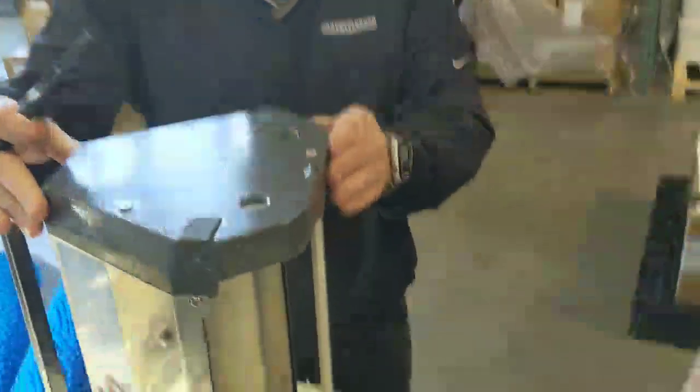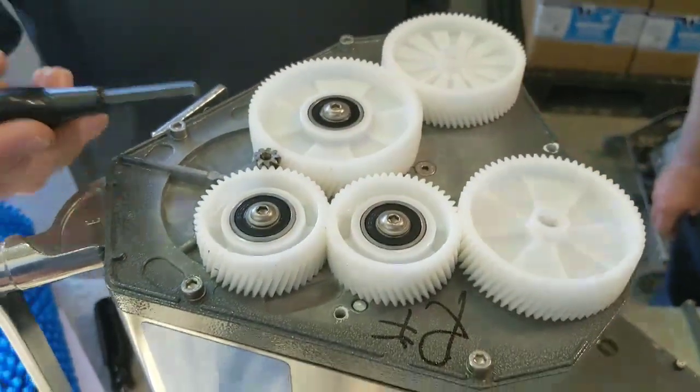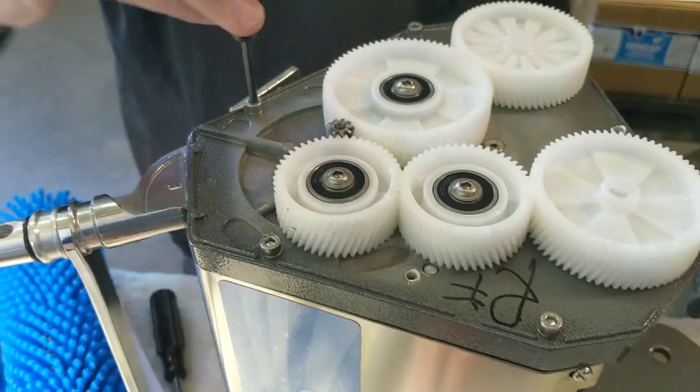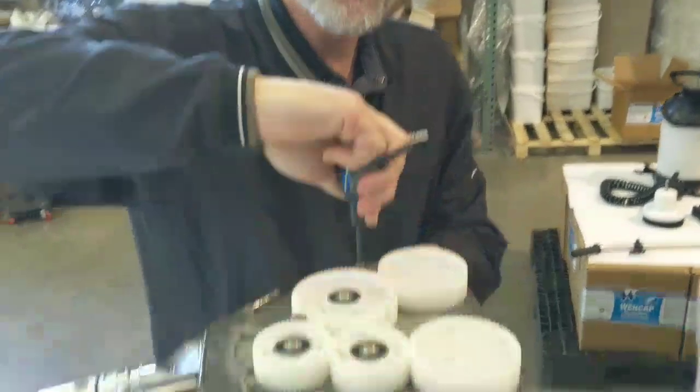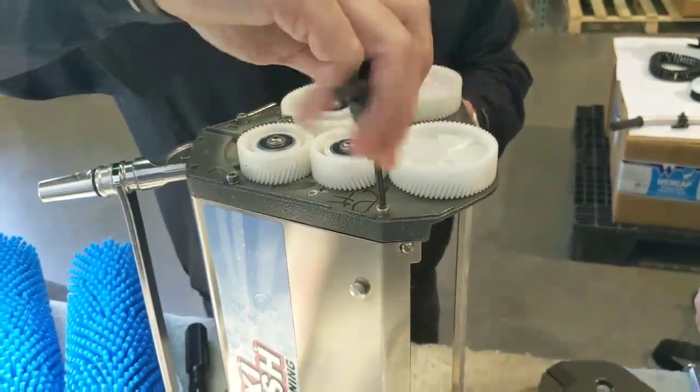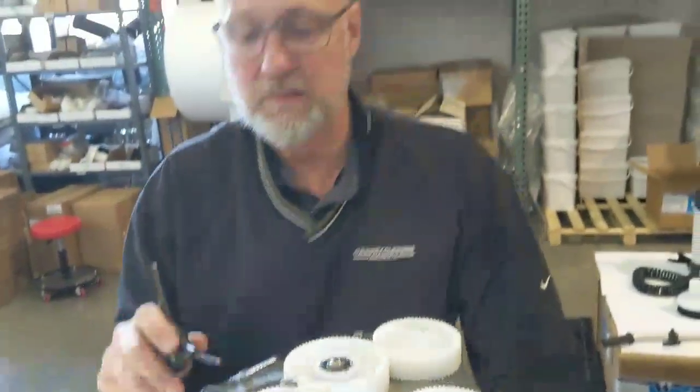This is the gear plate. Once a month, pop this off, have a look around, make sure everything's good. Take a 4 millimeter Allen head and tighten these up — just make sure everything is snug. What you don't want is something like we saw on your site where one of these screws comes out and gets into the gear chamber.